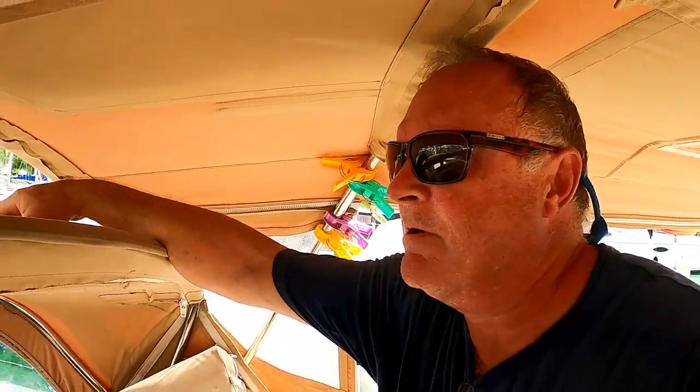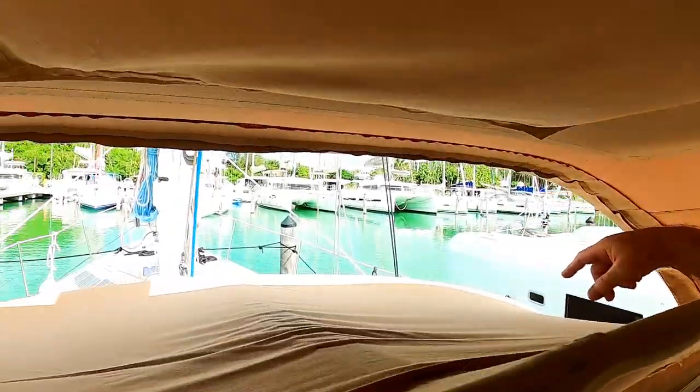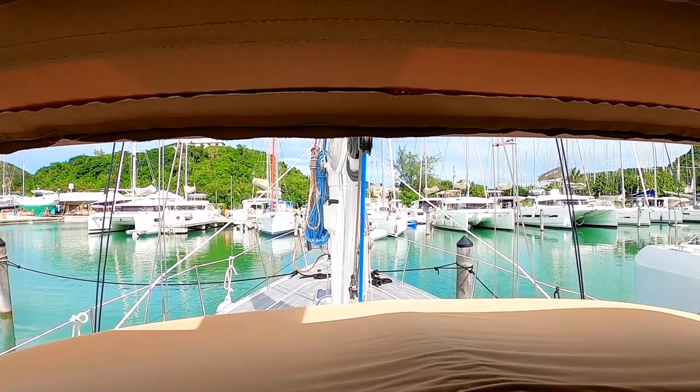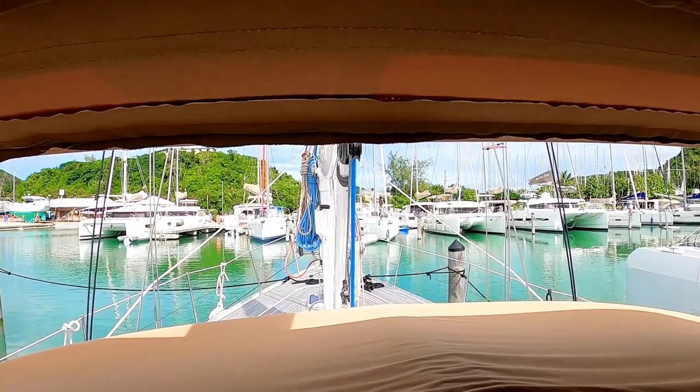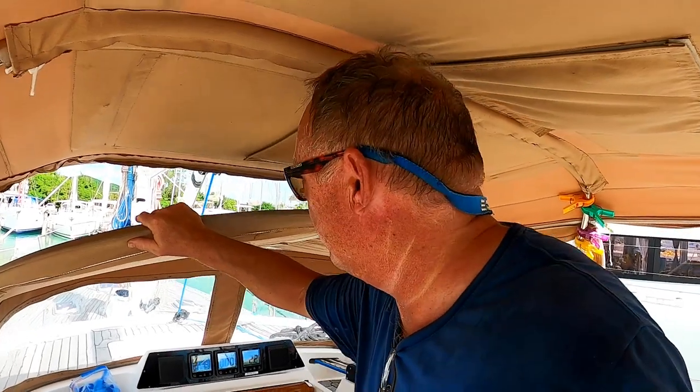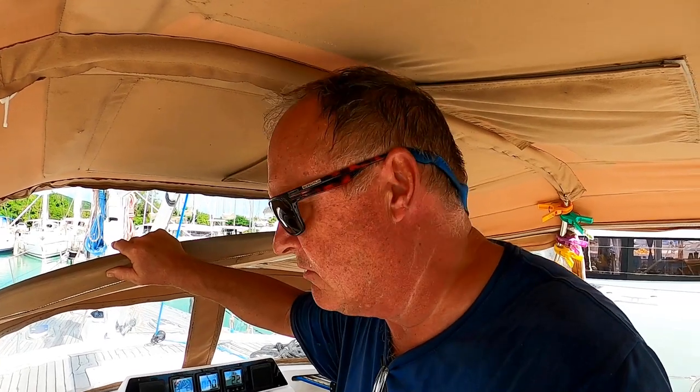We haven't had much time to film but the boat's finally pretty much ready to rock and roll. We've got the spray hood up, lines all set, everything finally ship-shape. We're going to try to sail over to Falmouth this afternoon — leaving here in a minute. If not, we'll have to motor; it's been sketchy wind with little rain showers and very low winds. Once we get out of the channel it sometimes picks up.